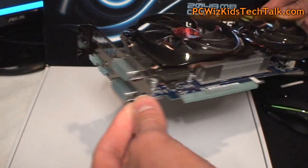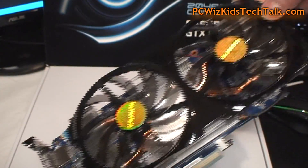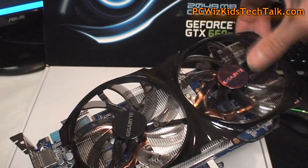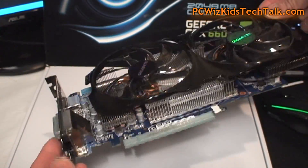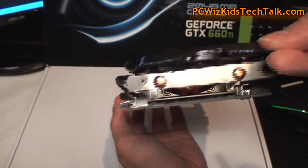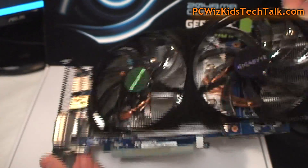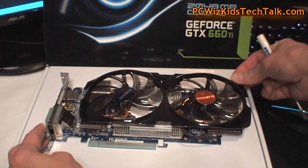Looking at the NVIDIA card from the side, it's got dual DVI outputs, a display port out, and HDMI. You've got decent heat sinks underneath there with two copper heat pipes going through all of that to keep it nice and cool and dissipate the heat. Of course, you do need a 450-watt power supply minimum and two PCI Express connectors to get this powered.